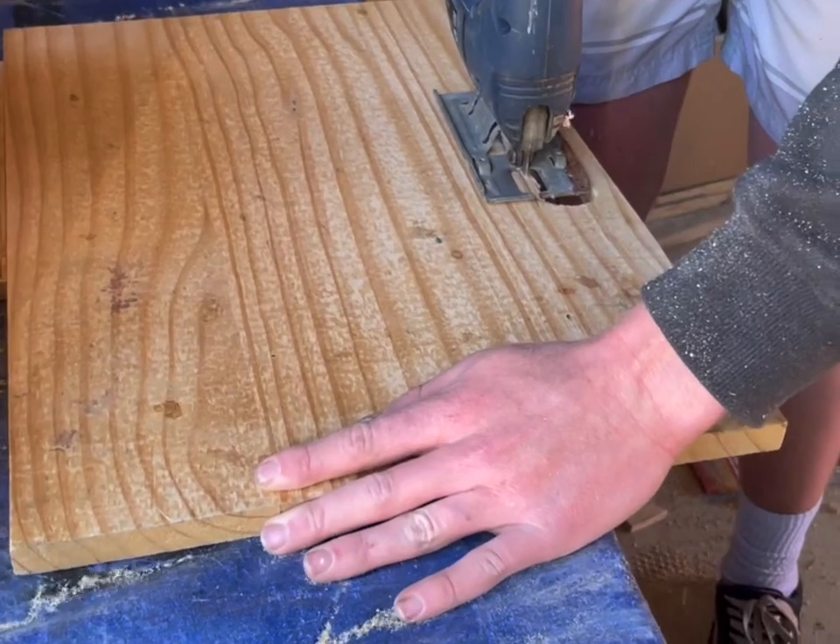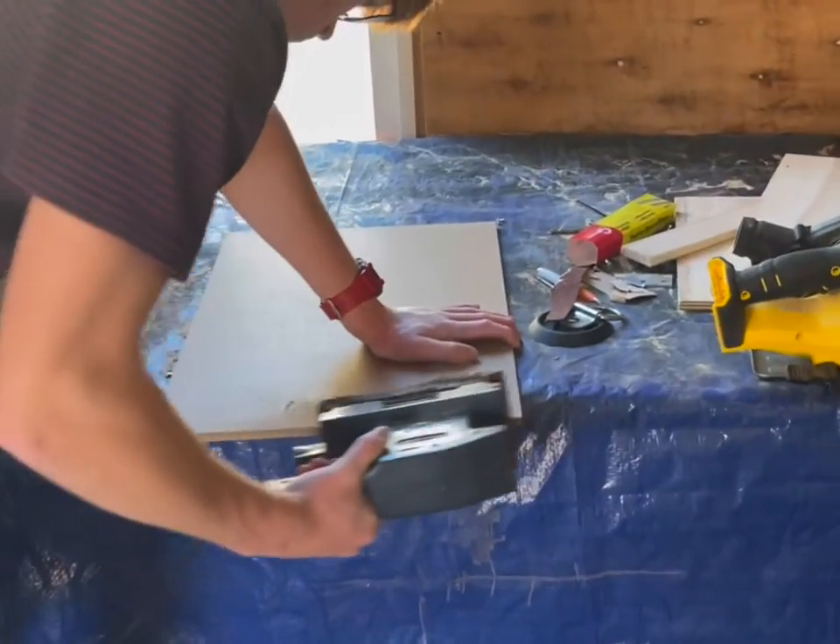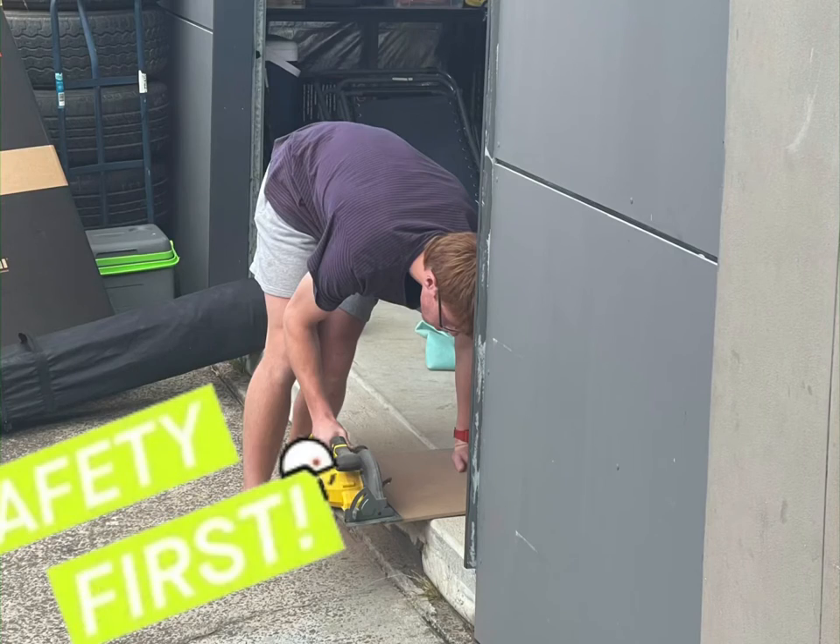During my project I used very different tools, but due to Covid restrictions I couldn't go to school and use their tools, so I had to use what I had at home.